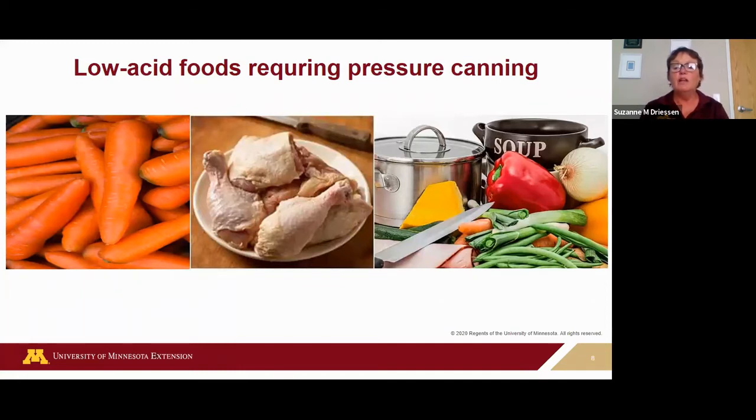Foods with a pH above 4.6 must be pressure canned to eliminate the botulinum that causes botulism. Those foods include asparagus and all vegetables — asparagus, carrots, peas, corn, pumpkin, green beans, dried beans. If you're making chili, that also needs to be pressure canned, as well as meats, poultry, fish, soups, and any combination foods like meat sauces.